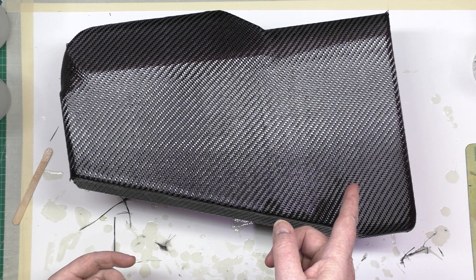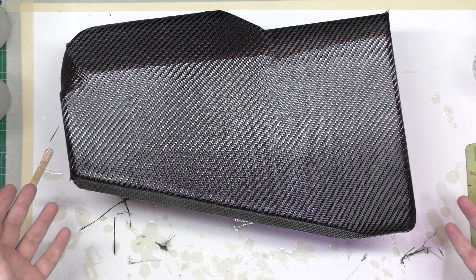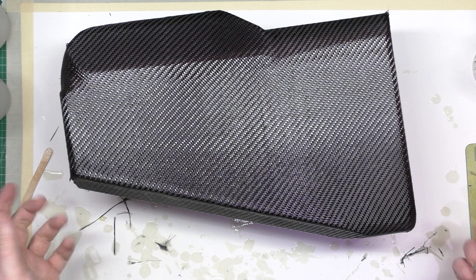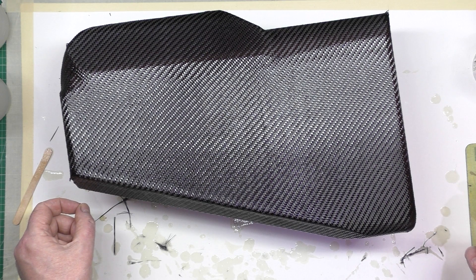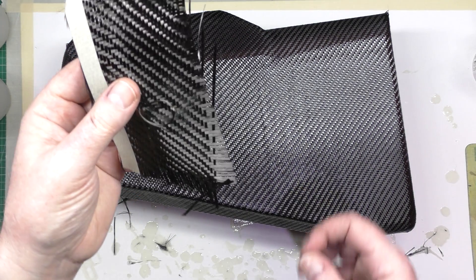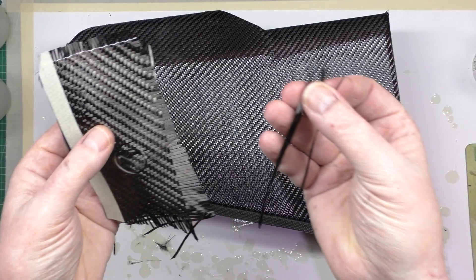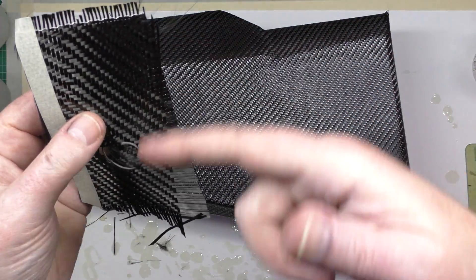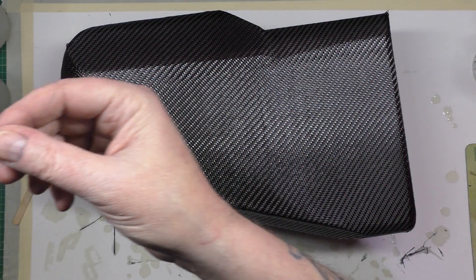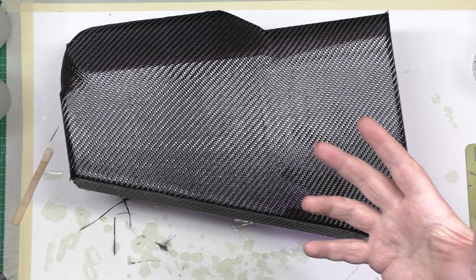I warn you - it's not easy to get the lines aligned. It's easy to put it on but not easy to get it right, especially when you're doing corners. The best thing to do with a corner is not do it on the corner - try and get it slightly off the corner because otherwise you can't match it up. Also, this material is so fine it's unbelievable. When cutting it, you have to lay masking tape first and then cut down the middle of the masking tape, otherwise you end up with frayed edges.